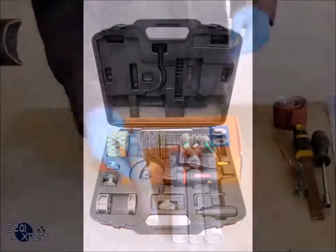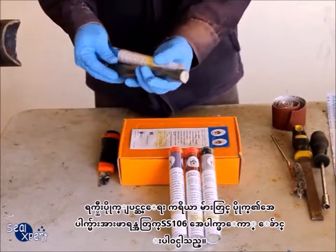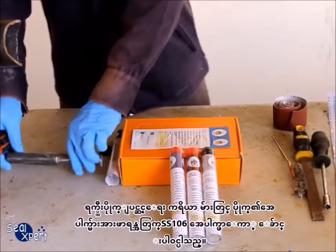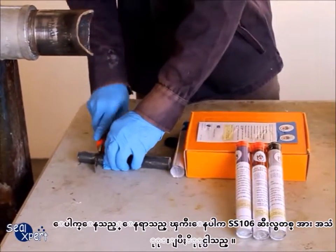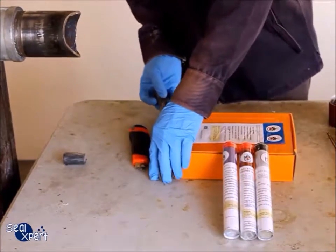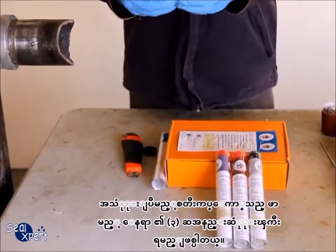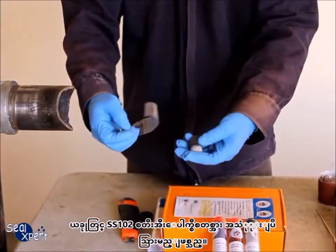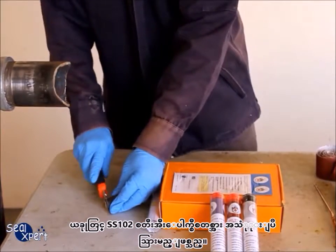The Wrap Seal Quick Repair Kit consists of a small portion of the SS 106 underwater epoxy stick, meant for pinhole leaks. If the defect size is much larger, you will need to use additional SS 106 seal stick. The amount of seal stick used should be at least three times the defect size. For illustration purposes, we are using the SS 102 steel epoxy stick in this video.